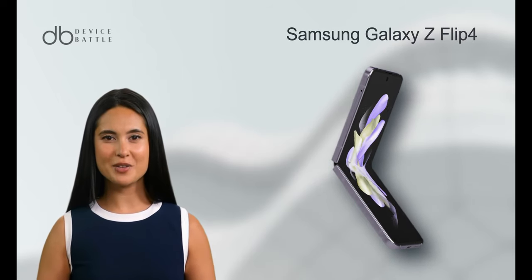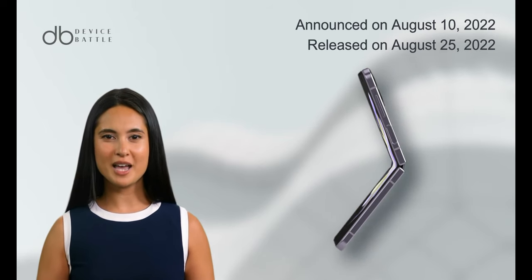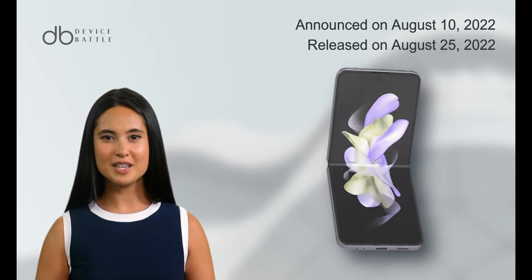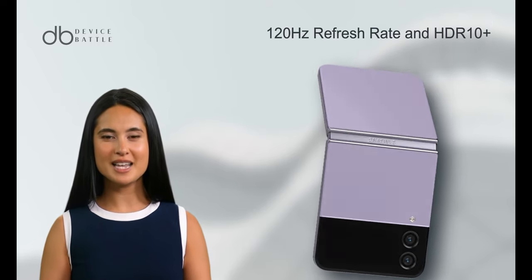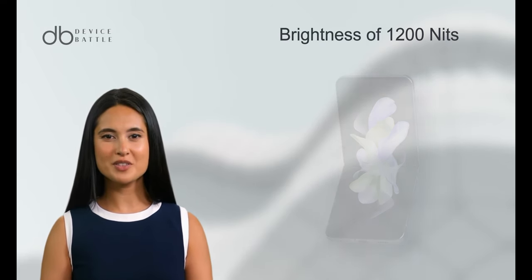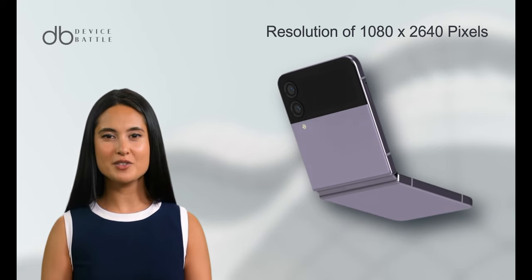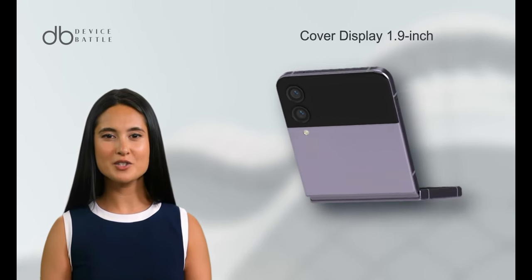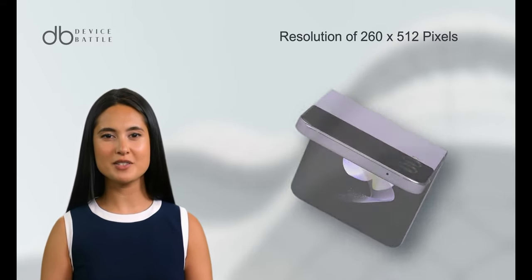The Samsung Galaxy Z Flip 4 was announced on August 10, 2022 and released on August 25, 2022. Its display is a 6.7-inch foldable Dynamic AMOLED 2X screen with a 120Hz refresh rate and HDR10 support, though its peak brightness is slightly lower at 1,200 nits. The resolution remains the same at 1080x2,640 pixels. The cover display is smaller, measuring 1.9 inches with a resolution of 260x512 pixels.